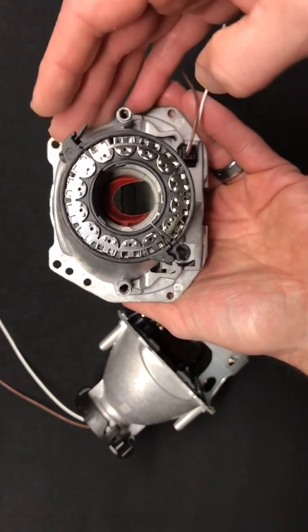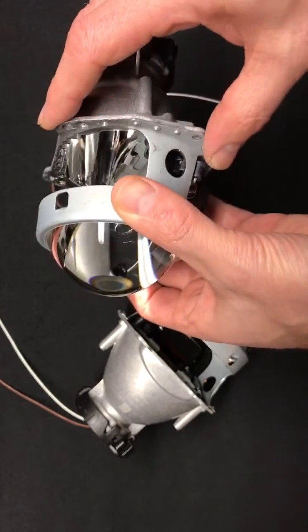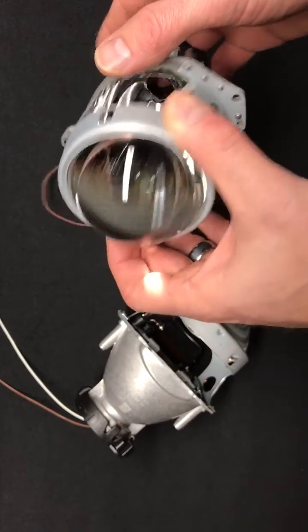This one is going to be at a different price point — a little less expensive — and is a great option for those who are doing the nut and bolt method or some kind of epoxy method to seal these up.